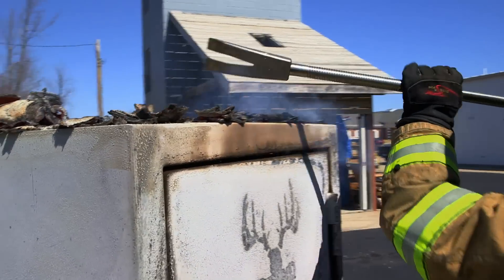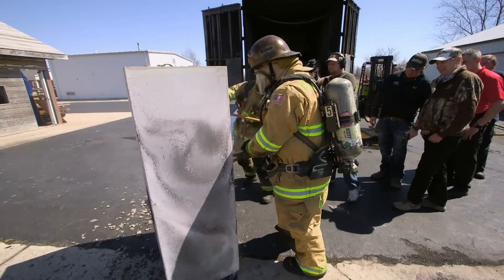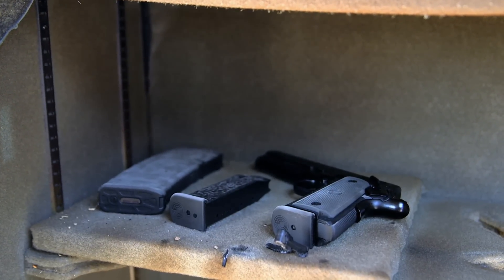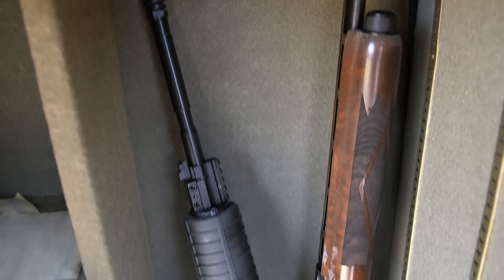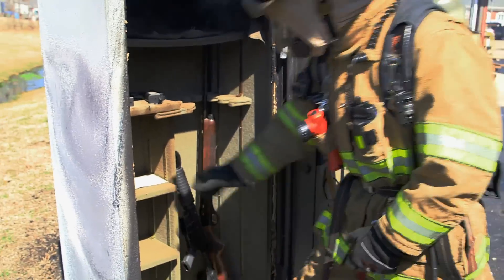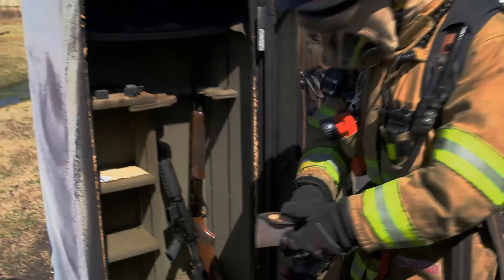The safe's out — we've had it out about 10 minutes right now. Holy cow, look at that — the guns are still intact! We put this through absolutely worst case scenario, over 1200 degrees for 45 minutes, and you're obviously getting your guns and your heirlooms back.